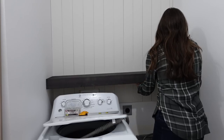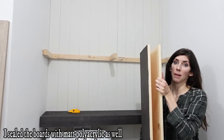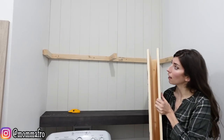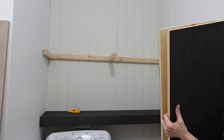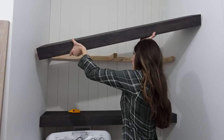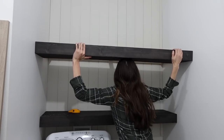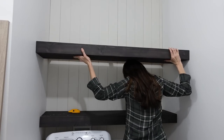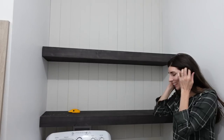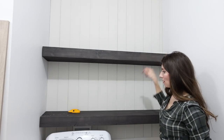Now we're going to be adding the shelves into the laundry room. That's a good fit. Adding the second shelf — this is basically a big U shape and this part is going to slide all the way onto that bracket. Just like that — you have a floating shelf! Now I'm going to get my nail gun and nail it into the back support.